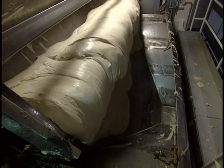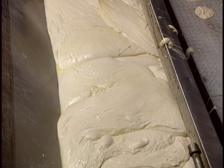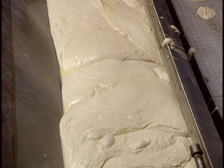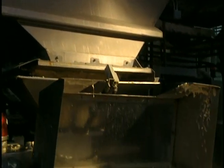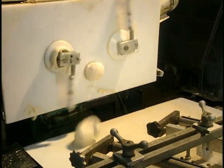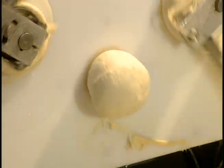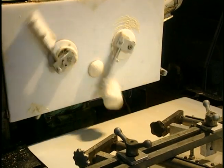The dough is loaded onto a slide situated above the dough divider. At the bottom of the machine, a small hole allows the dough to escape. Two mechanically operated arms cut the dough pieces into equal lengths. It forms 192 of these a minute. The dough then falls onto a conveyor.